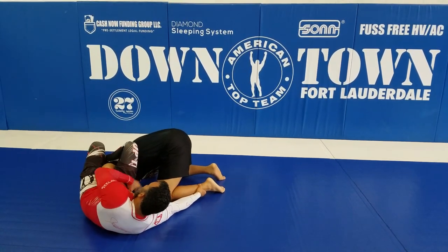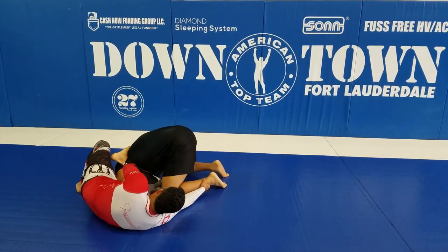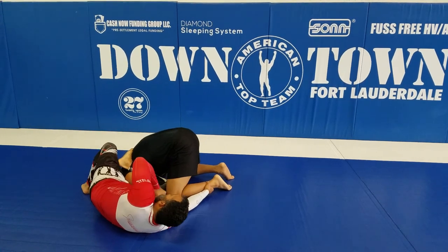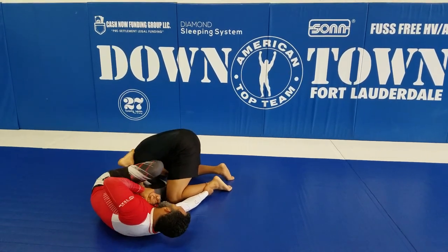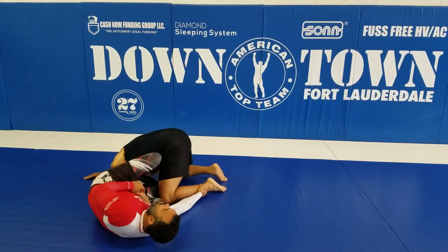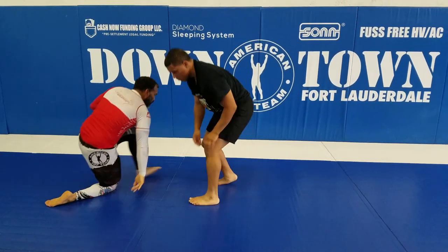Soon as I got my homoplata position, I want to start sliding my knee all the way down here, and hook his back. Now I pull his arm, shoot my foot all the way through, pinch my knee, and make the finish — from the armbar to homoplata.